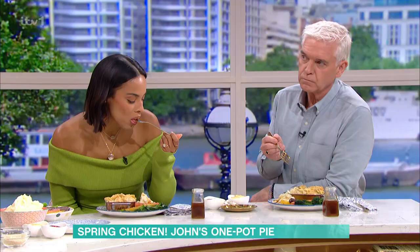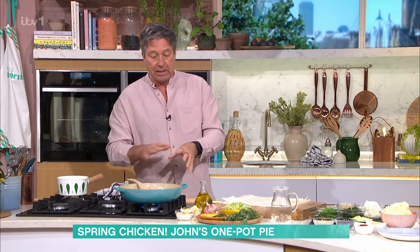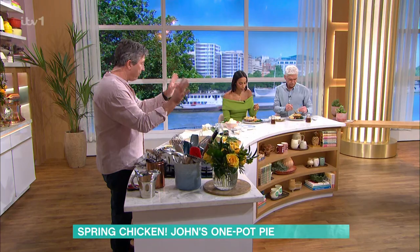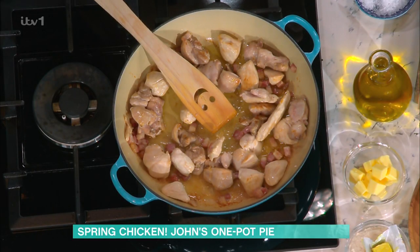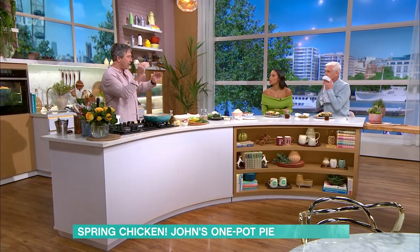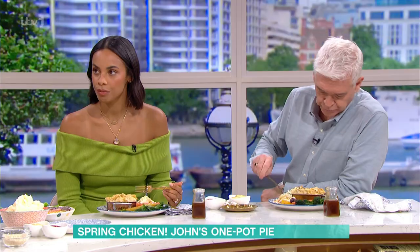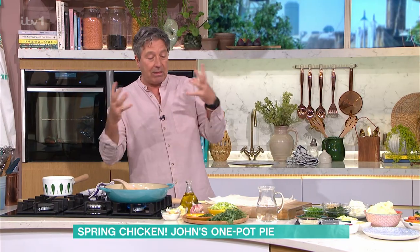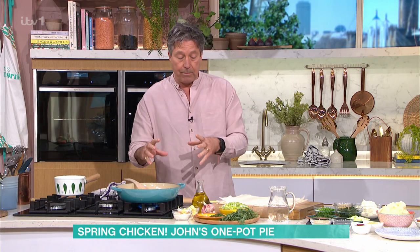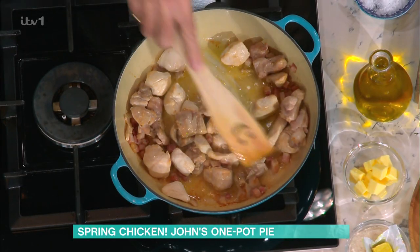There is cream in it, there is butter in it — that's fine. We're going to start off with two chicken breasts and four chicken thighs in a pan, with some bacon, a little bit of butter and a touch of oil. The reason we do butter and oil is that oil gives you heat, butter gives you flavour. I take the chicken pieces and the bacon, cut them into good-sized chunks like the size of an ice cube, and give them a bit of colour so you've got some nice flavour on it.